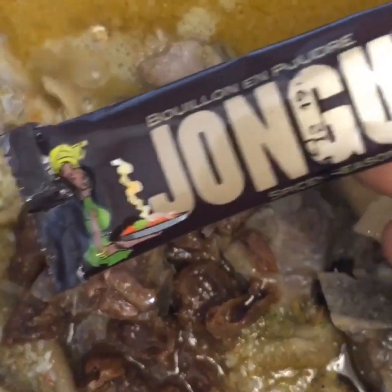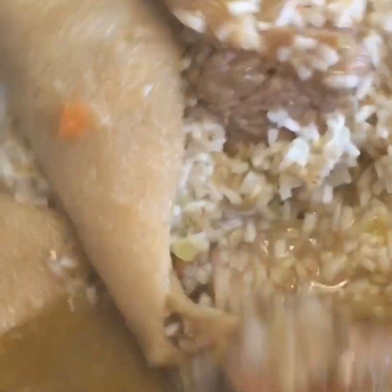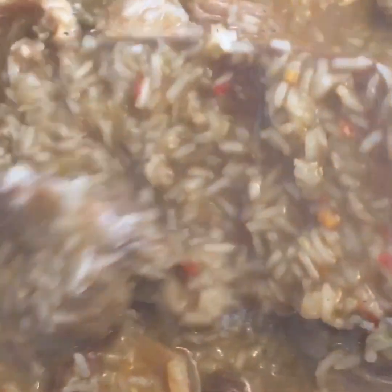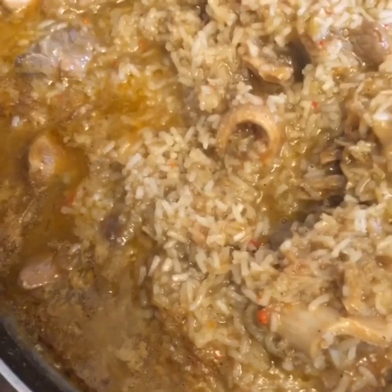I'm going to add a bit of water as well. This is the process I'm going through, guys. I'll keep adding the water until it is completely absorbed.